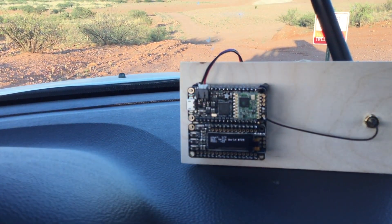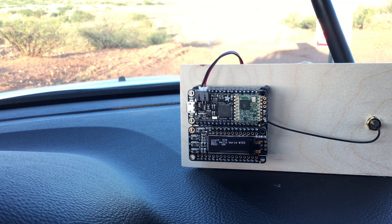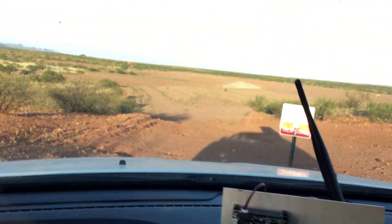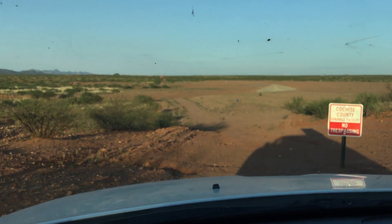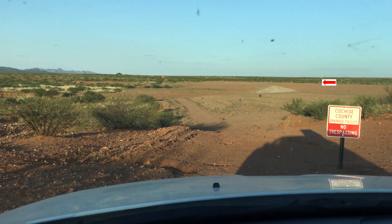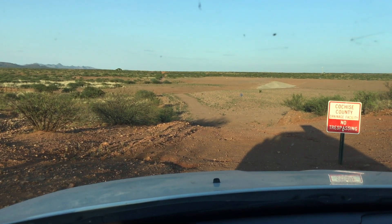Now I am back at the basin. You can see my RSSI has improved significantly. That little white sign way out there — I'm probably going to have to get out of the car to focus in on it — that's where my transmitter is located.